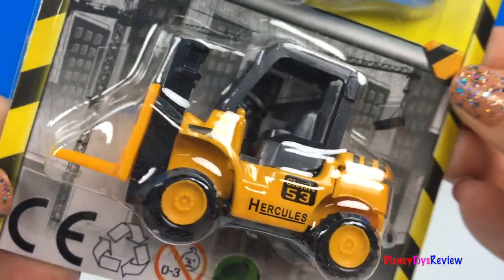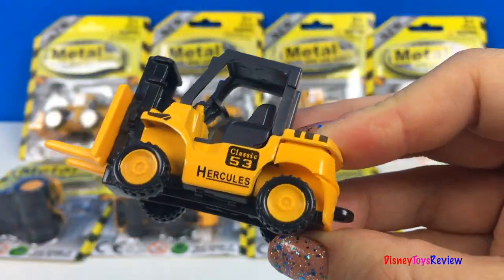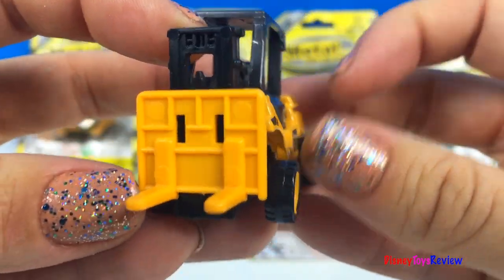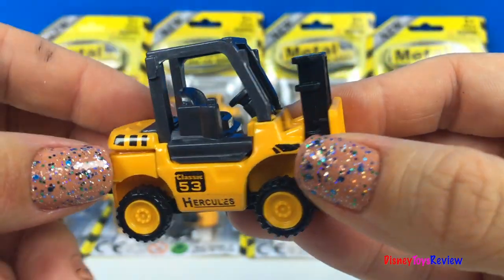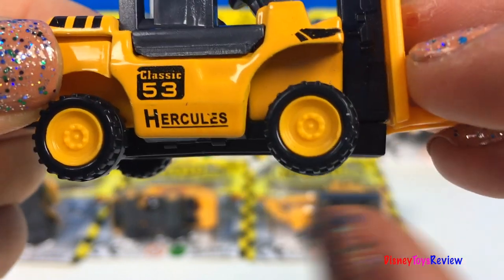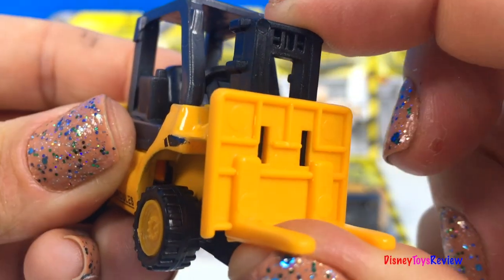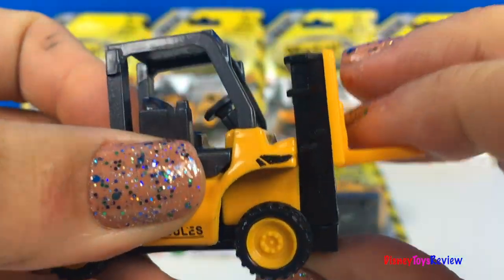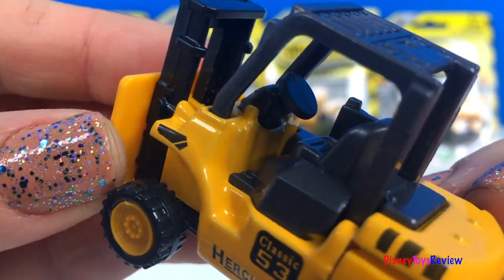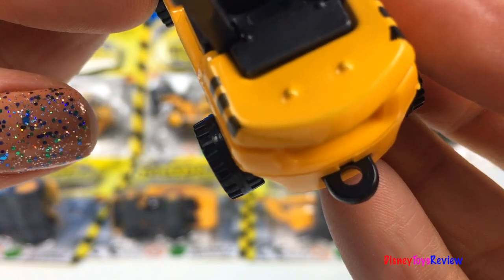Here's a forklift. Let's open it up. Wow, I love the detail in this Mighty Machine. Look at those strong wheels. The forklift really moves. You can see right inside the cab. It even has a hook for pulling a trailer.